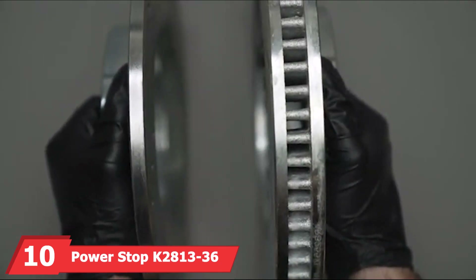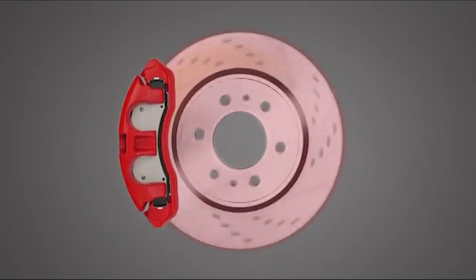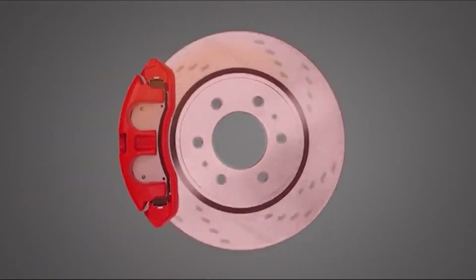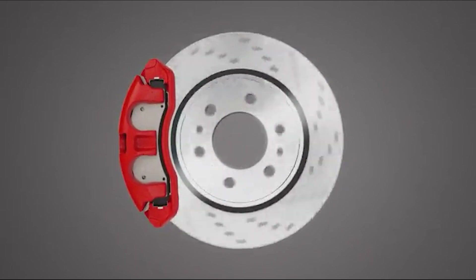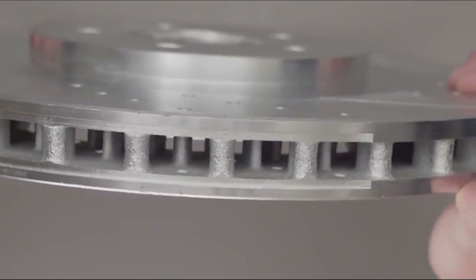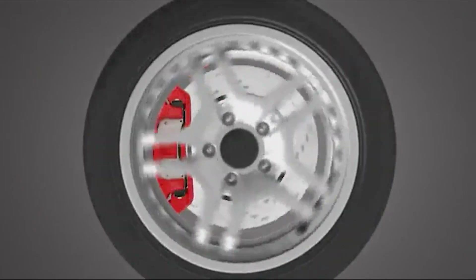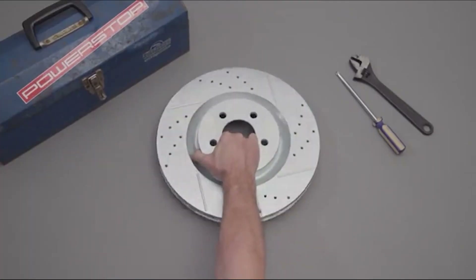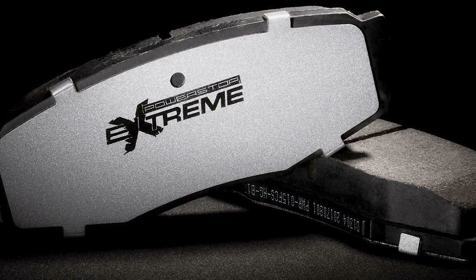Last but certainly not least, at number 10 we have the PowerStop K2813-36 Front and Rear Brake Kit. This kit is another comprehensive solution for all-around braking performance. It includes front and rear carbon-fiber ceramic brake pads and drilled and slotted rotors, providing exceptional stopping power for heavy-duty applications. The design focuses on maximum cooling and dust reduction, ensuring the brakes stay clean and perform efficiently. The high-quality stainless steel hardware and rubberized shims enhance overall durability and noise-free operation. Installation is straightforward with clear instructions and all necessary components included. Quality is top-notch and durability is a key feature, with materials designed to last for years of reliable service.